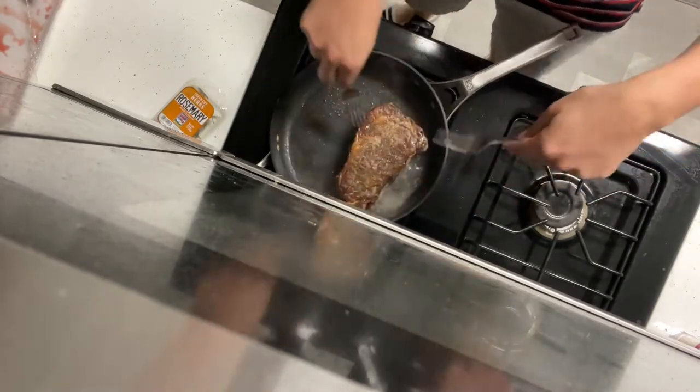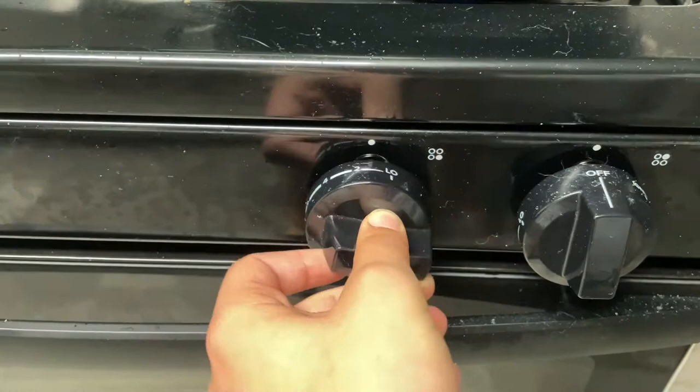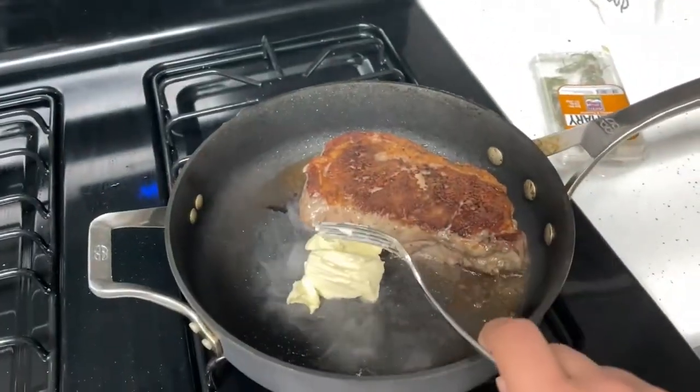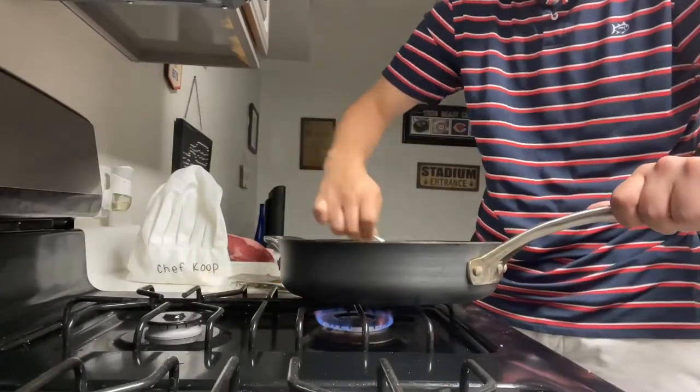Did you hear that sizzle? Nothing better than that sound. What you're gonna want to do is cook that steak on both sides for around three to four minutes, making sure you get that excellent crust on the steak. The crust is one of the most important things on a steak.